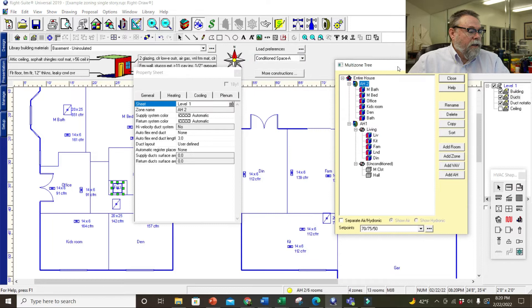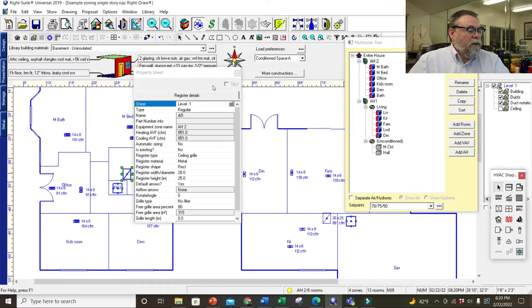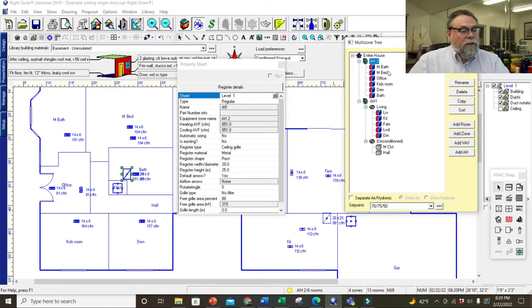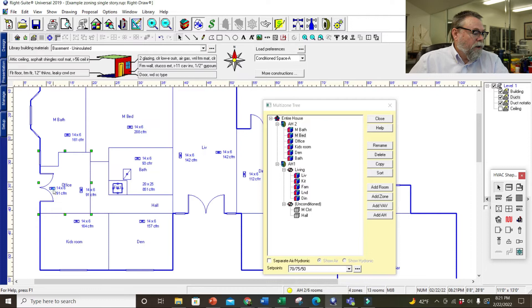I had a second return over here — I'm going to delete that return and get rid of that one too. Let me check which return this is. This return goes to air handler two, which handles the master bedroom and master bath — we're good there. This is air handler one — I want to double-check and make sure all registers are assigned to the correct returns. It did add a register I don't need, so I'm going to delete one — I only have one register in that room.